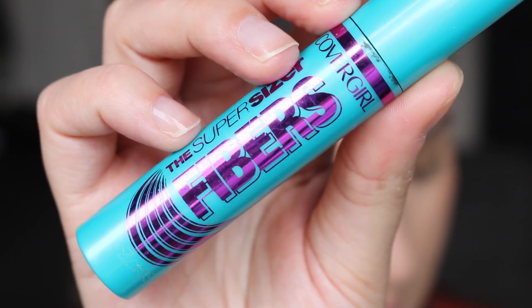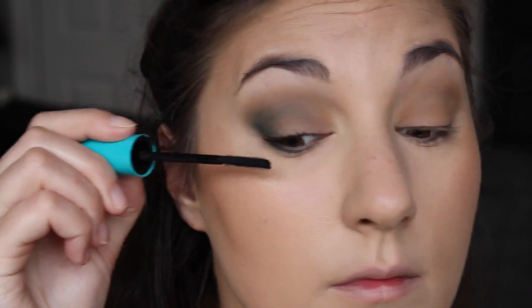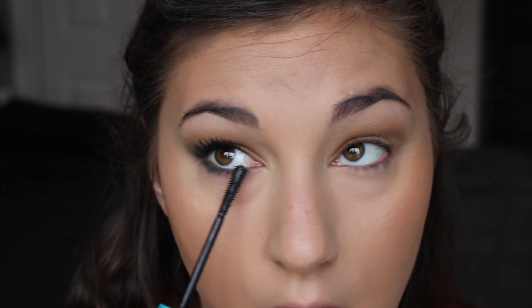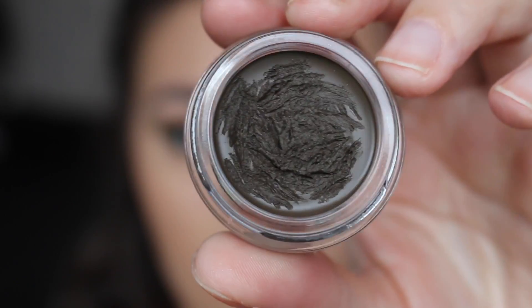We're skipping liner and going straight in with mascara. For that I'm using the CoverGirl SuperSizer Fibers Mascara — it makes your eyelashes look nice and fat and thick. I'm making sure to use multiple coats on both my top and bottom lashes. For brows, I'm moving on to the Anastasia Dip Brow in Medium Brown.